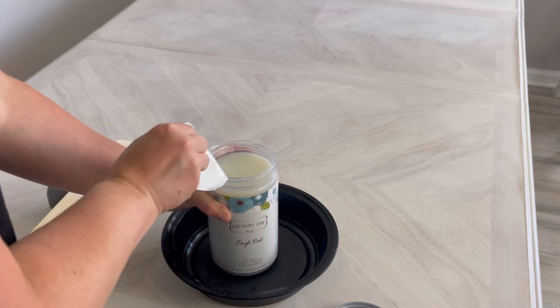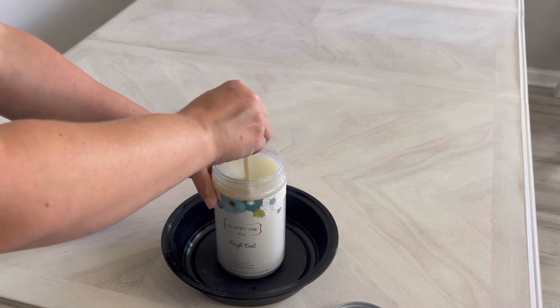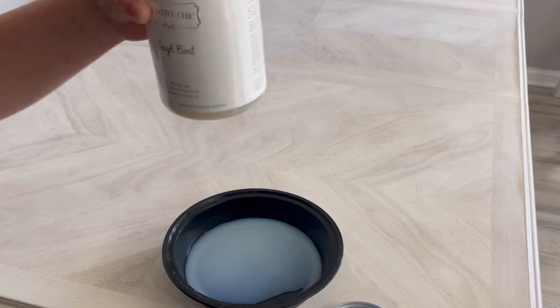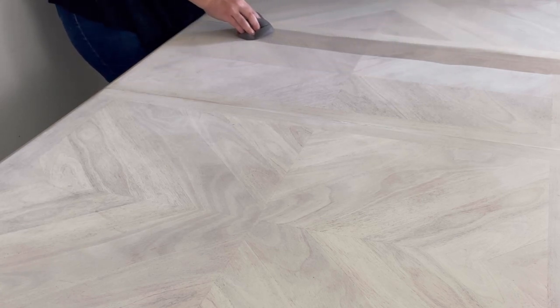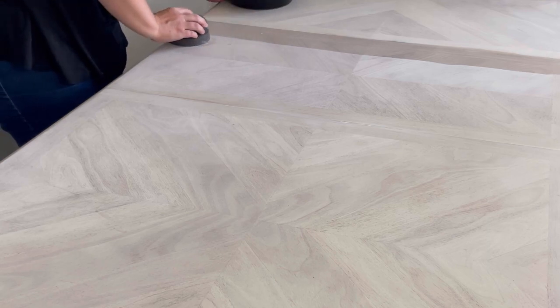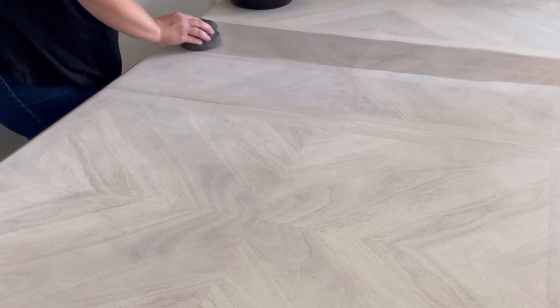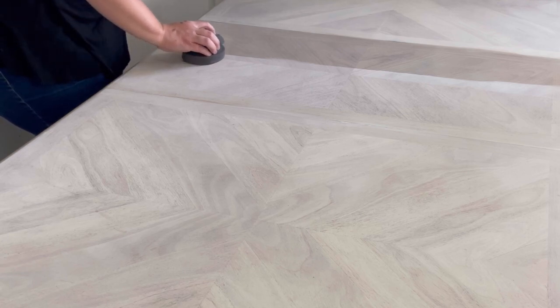For the top I want to seal it with Country Chic's Tough Coat because the top of a table is a really high traffic area, so I need it to be scratch resistant and water resistant. I gave it a good mix and then poured it into a separate container so I can easily apply it with a sponge. Just like the regular clear coat, I waited 24 hours for my paint to dry and then applied the tough coat in sections, making sure I have full coverage. If you realize you've missed a spot, just let the entire coat dry and then go back with a second coat — you should wait at least two hours before applying your second coat.